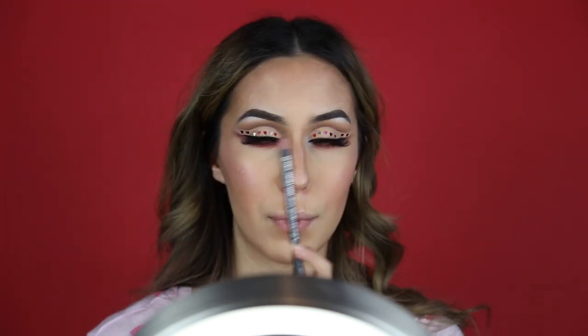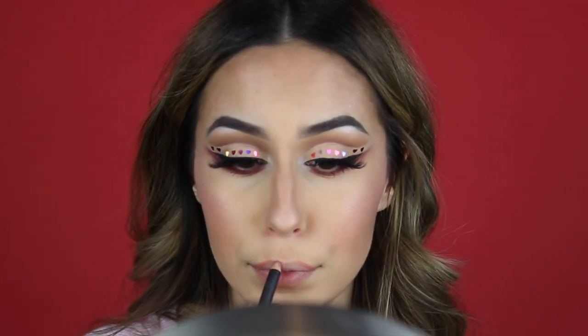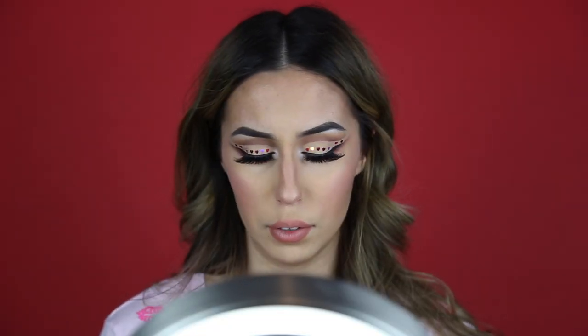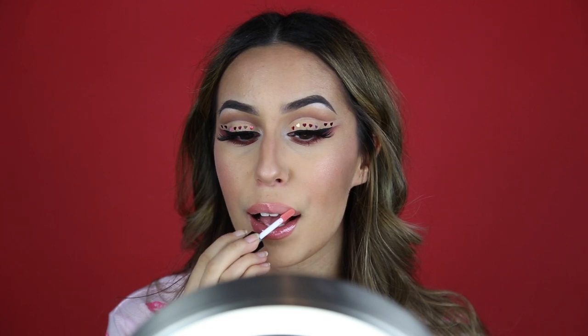Now my favorite part — the last step — which is lipstick. I'm going to use Boldly Bare, which is my go-to. Then for a lip gloss I'm using the color Pink Tourmaline from Anastasia and putting that all over my lips. So this is the end result, guys! I really hope you enjoyed watching this tutorial and I hope you learned something. If there's something else you'd like me to film, just let me know and I'll be sure to film it for you. That's it for this video, so I'll see you in the next one. Bye!